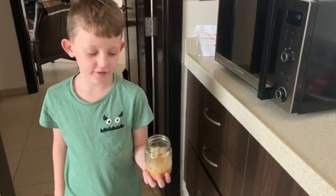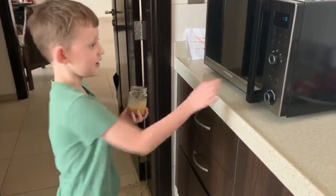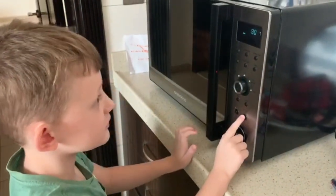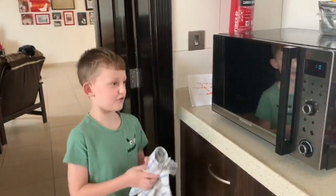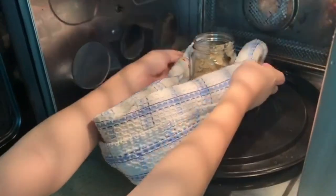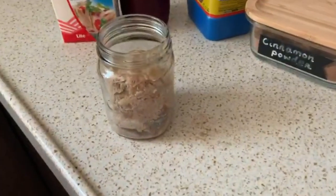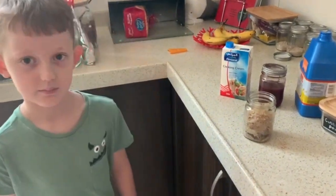I'm going to put this in the microwave on high for one minute thirty seconds. It's done so now we're going to take it out. You can serve it with berry compote and cream. Bye.